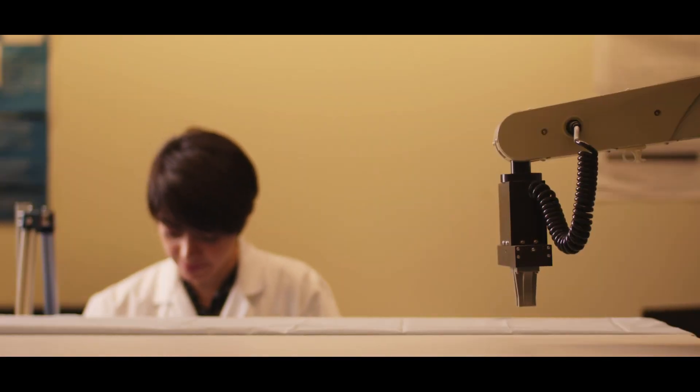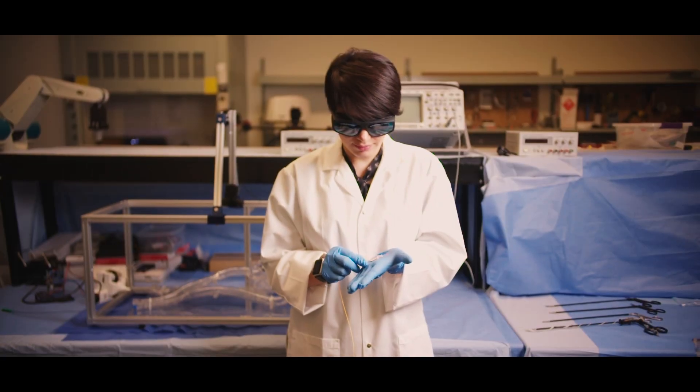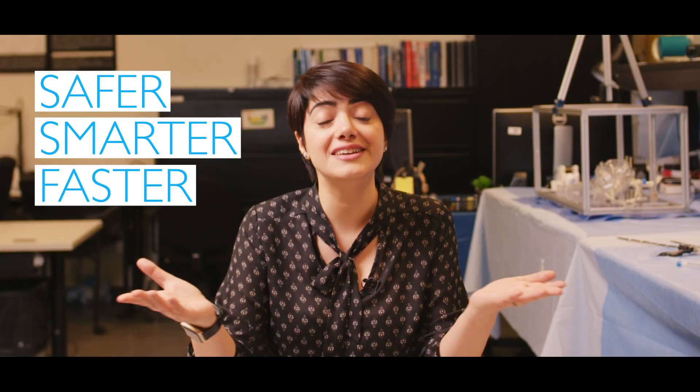With the expansion of this technology, we hope to have safer, smarter, and faster minimally invasive surgery in the future.